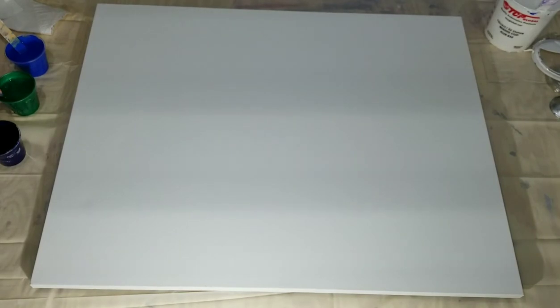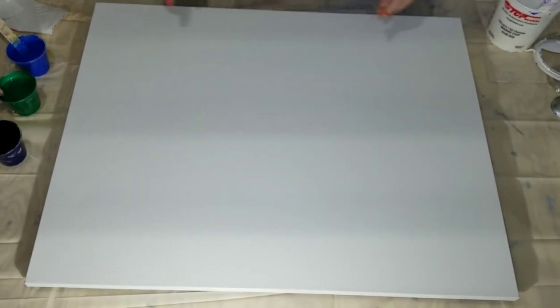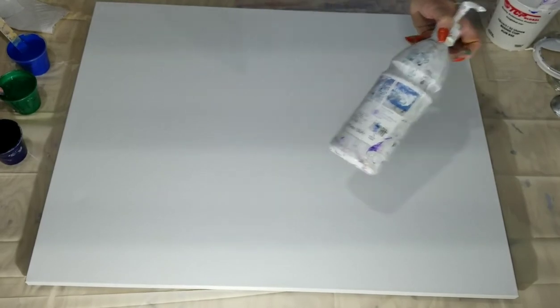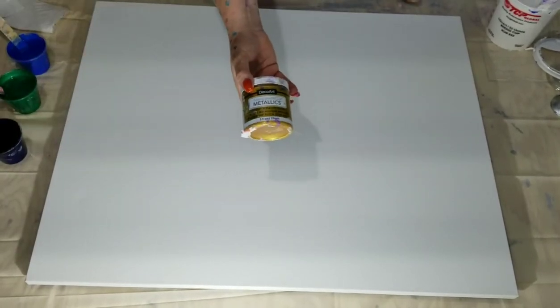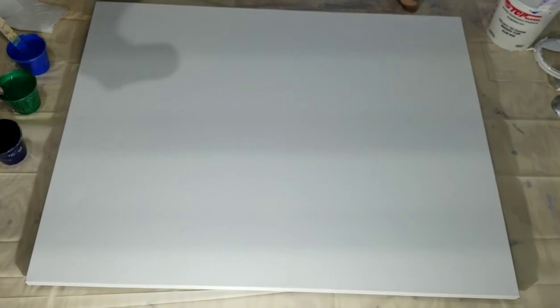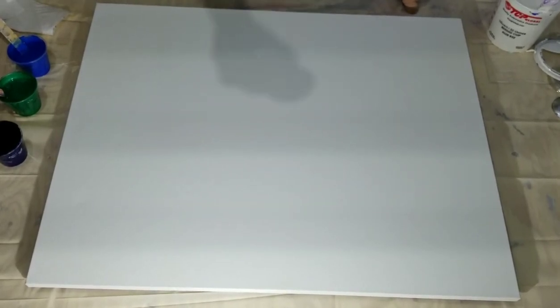I'm going to do my second try at the flip cup on a little bit bigger, more square canvas. The colors I'm going to use are artist loft click flow white, mixed with flow medium and a little bit of Liquitex gloss medium. I'm going to use Soho's Prussian blue, DecoArt 24 karat gold, DecoArt metallic ice blue, DecoArt metallic amethyst, DecoArt metallic emerald, and artist loft deep magenta.